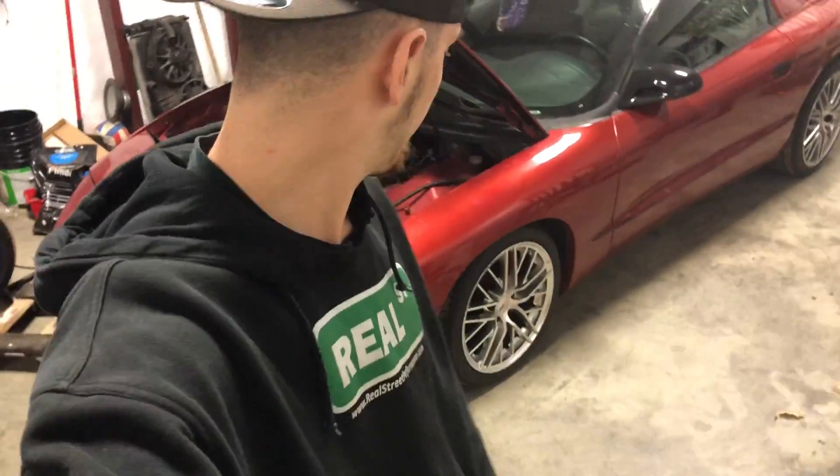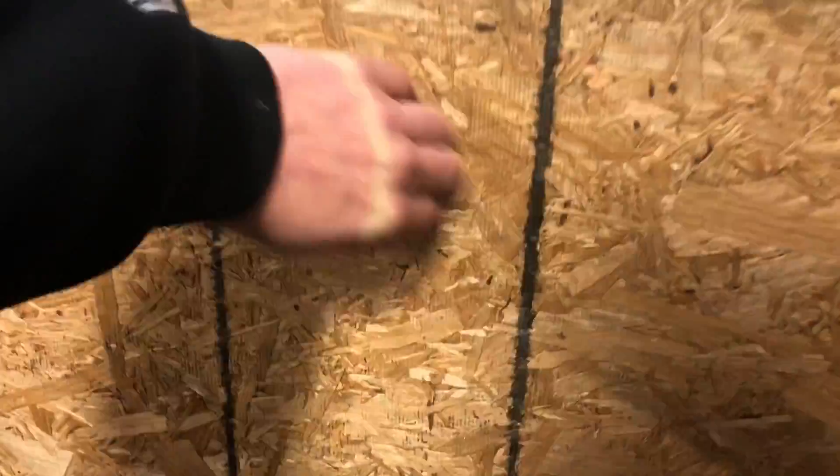I just need a bunch of little stuff like rotors - I was trying some out but they didn't work - brake lines, hoses, and longer wheel studs. Then project Dead Bird should be firing and moving, hopefully. Hopefully nothing goes wrong - knock on wood.